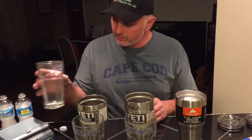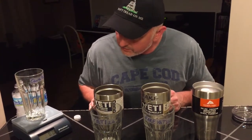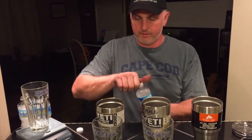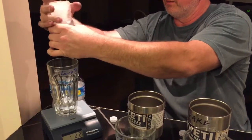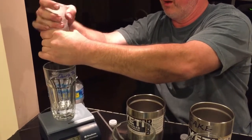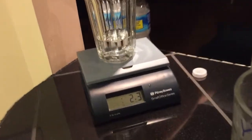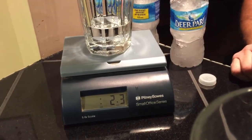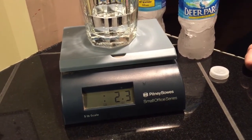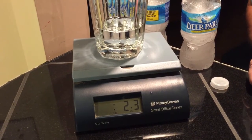Now let's go ahead and do the last one — the Ozark Trail. We'll put it on top of the scale, cut it on, and make sure it's zeroed out. We'll open up the Ozark Trail water bottle and pour it in, making sure we squeeze every drop of water out. It looks like we are at 2.3 ounces of water. Actually, the Ozark Trail did a little bit better than the real Yeti or the fake Yeti.